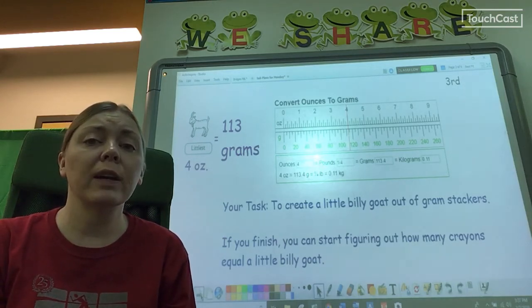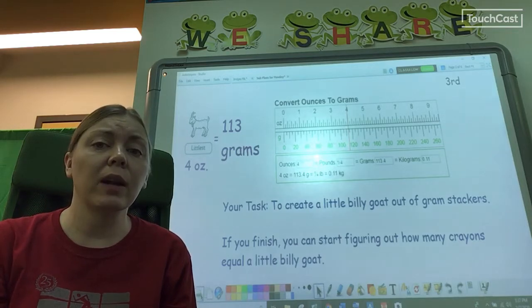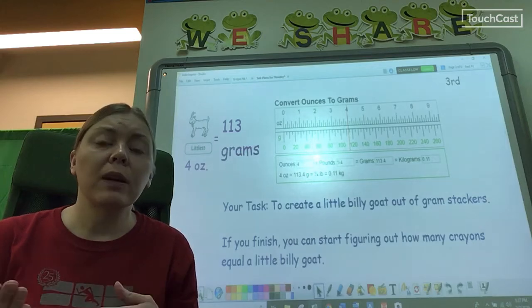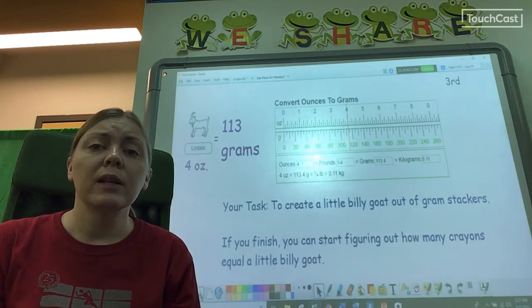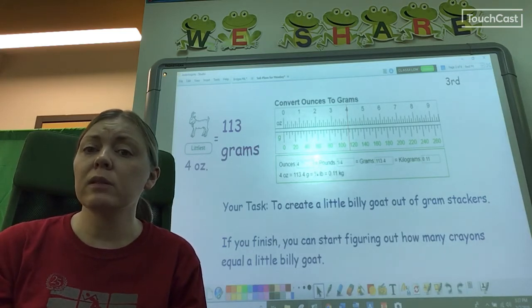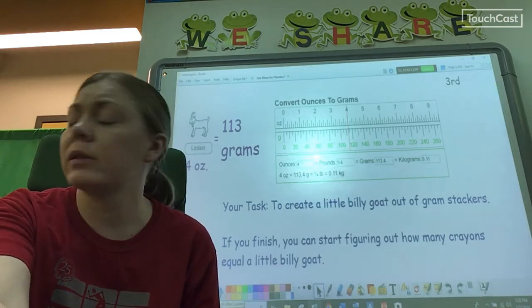Your gram weights have numbers on them. The first thing you need to do at your table is find the gram weights and then add them up to one hundred and thirteen, and then you'll be ready to use your scale. The first thing you need to do when using a balanced scale is make sure that it's balanced. We have several different balanced scales in the library — I'll show you how to use each one and how to balance it now.